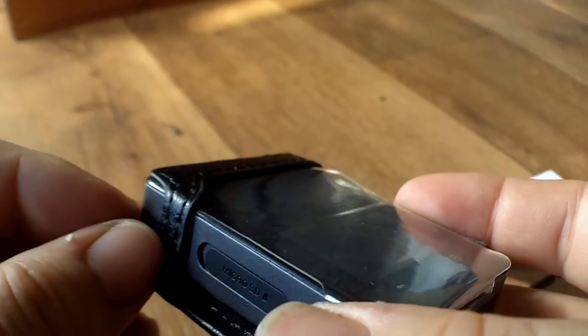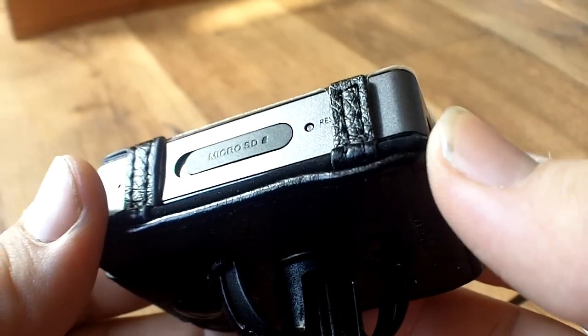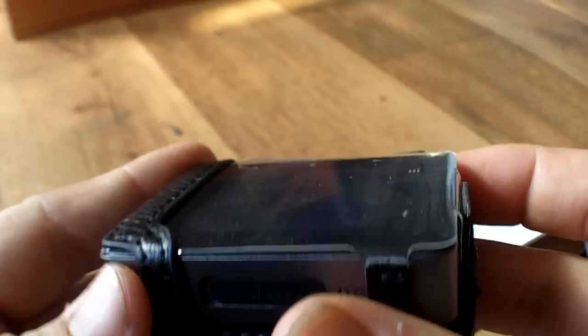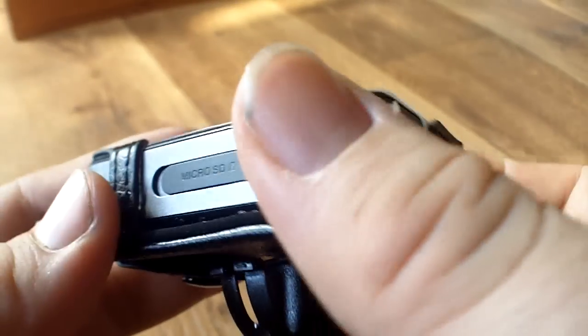And to be honest with you, it was very hard and very — how should I put it? I was very worried about breaking the player. It's very tight, this case. I mean, it's incredibly tight.